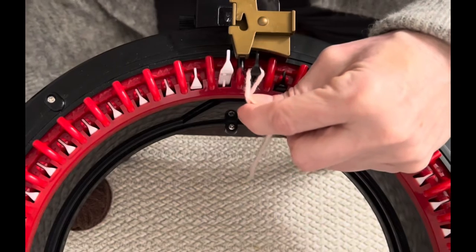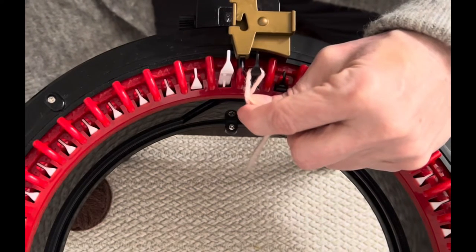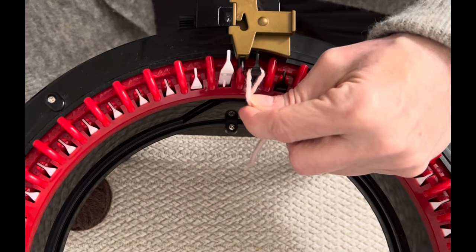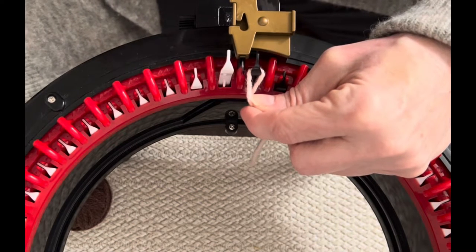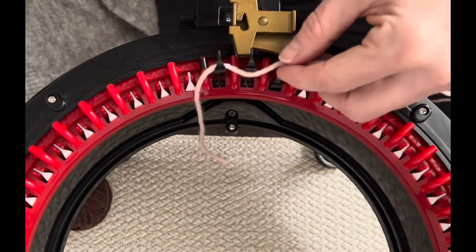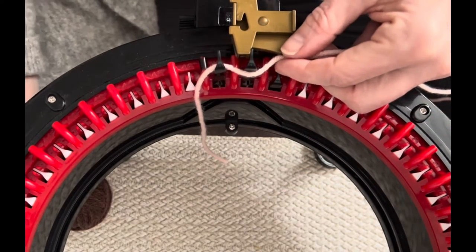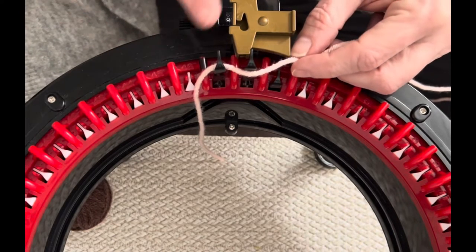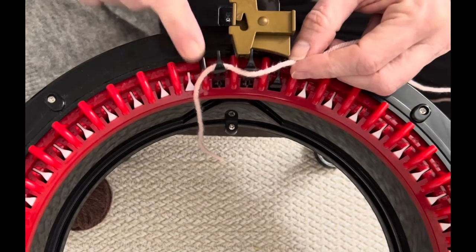Marking the divider helps you see when the end of your row is coming around. When you're doing color changes on projects and you're on the last row before your color change, you always see it coming and you never go further and have to go back and pull out stitches. It's a little tip I'd really encourage you to do.